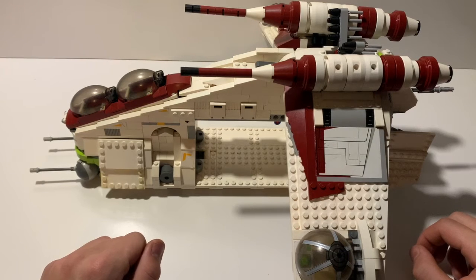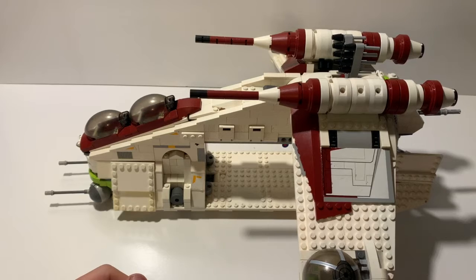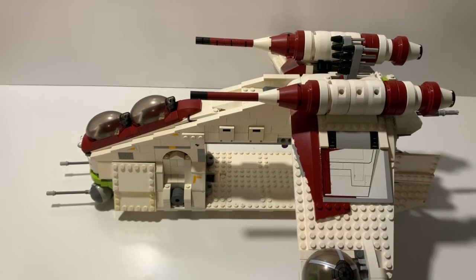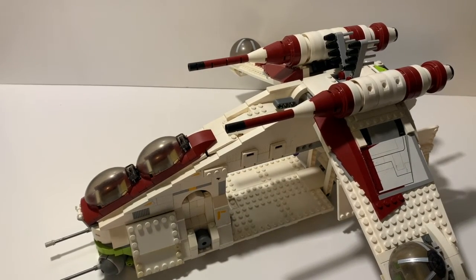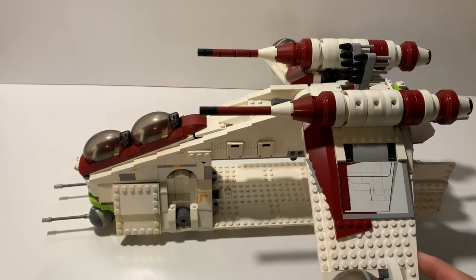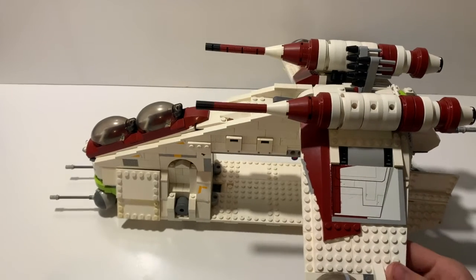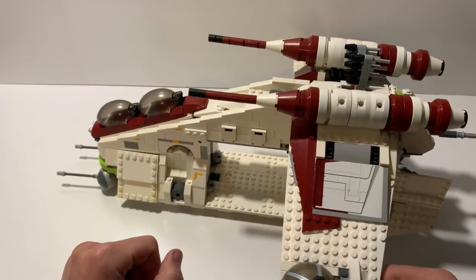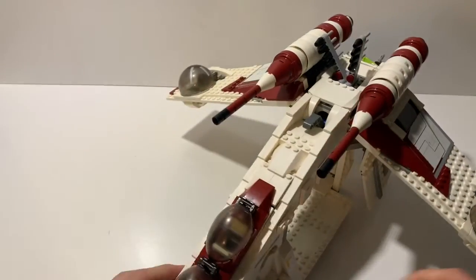As many of you can see, this is slightly modified — most details I've changed are very minor and the set is still very much the same. Originally this is set 75021, part of the summer 2013 Star Wars Lego line. It hit US shelves at $119.99; I remember picking it up for about $110 shortly after release. It has 1,175 pieces, though with the added details it's probably around 1,200 now.